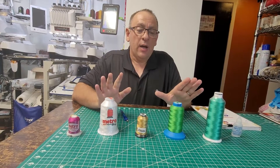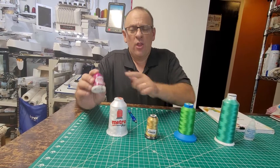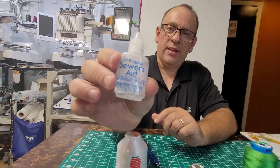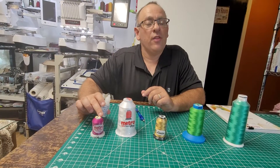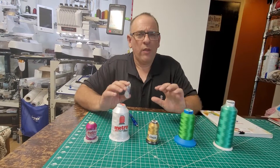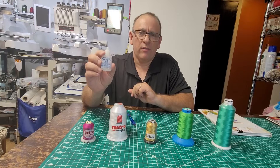My suggestion would be, if you're going to try a new brand of thread, just get a couple of spools and see how your machine likes it. My machines aren't super big fans of the Metro thread and the way it pulls through. What I use is something called Sewer's Aid. If I just drop a couple drops of this on the spool, I can get this thread to work very nicely. Rather than getting rid of a large allotment of thread your machine doesn't like, you might try Sewer's Aid — just a drop or two and it will make the thread pull through a lot smoother.